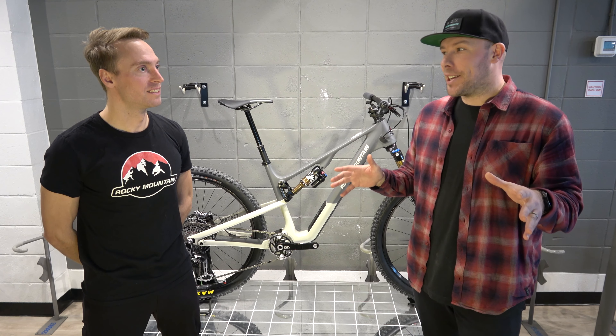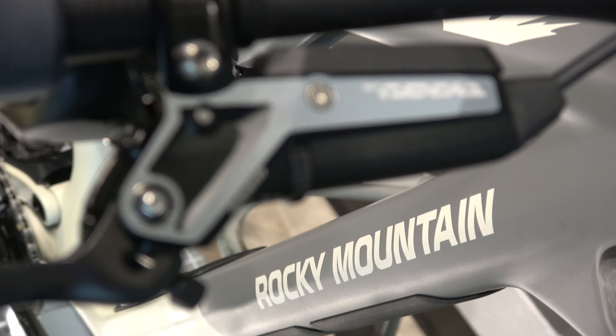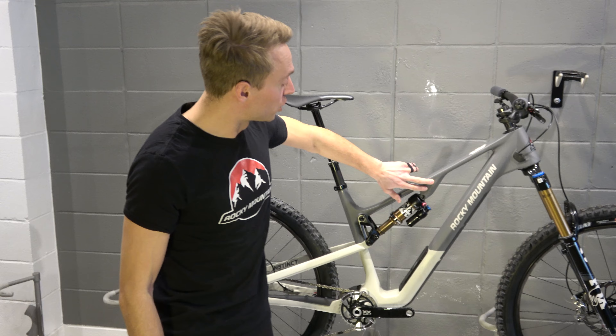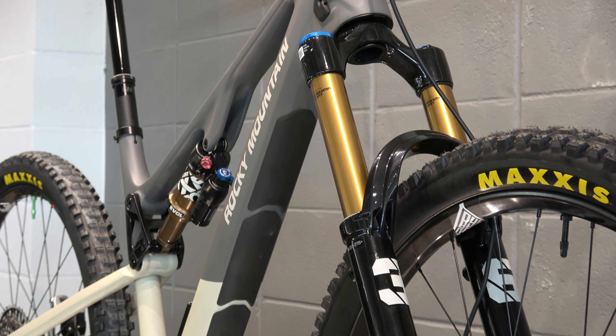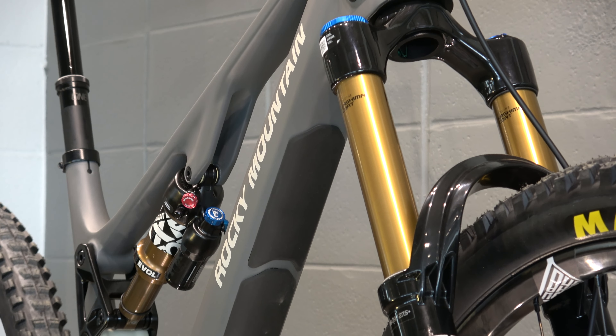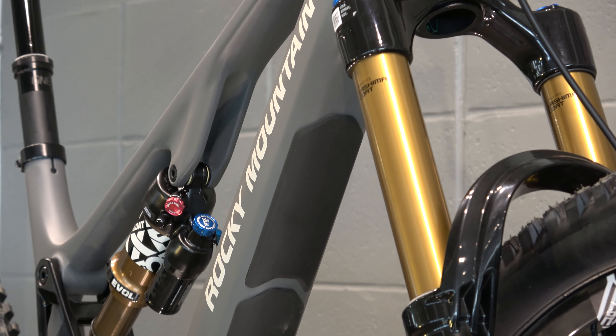The previous gen Instinct has been in the line now for a few years. What's changed on this 2024 model? You can see that the adjustable shock shuttle has been removed from the bike, and that means the whole frame has been re-optimized for a lighter, more trail bike-specific chassis.